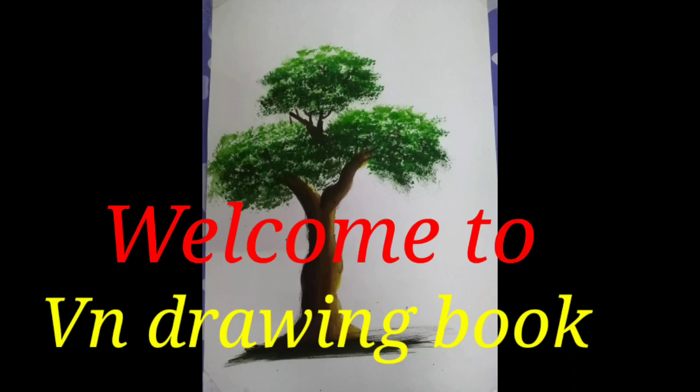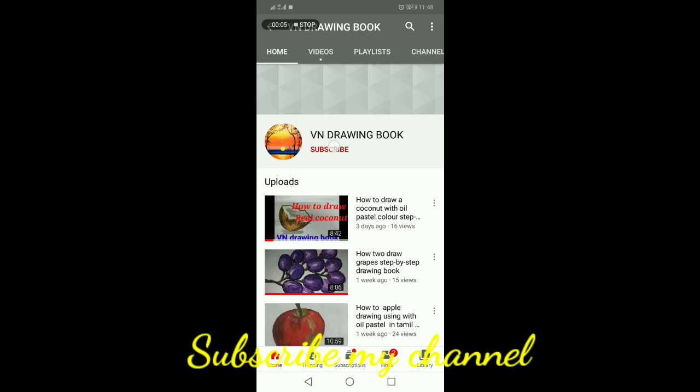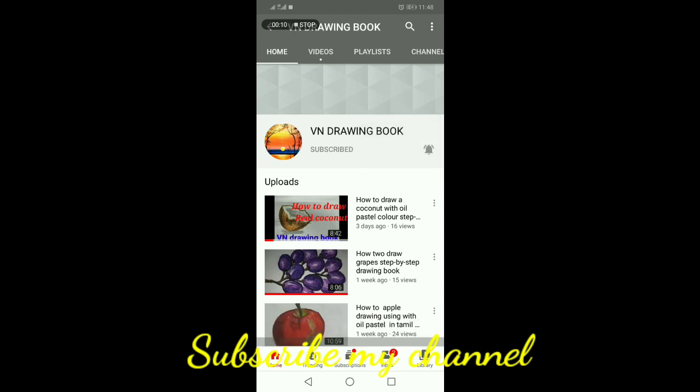Welcome to VN Drawing Book Channel. If you are going to search the VN Drawing Book, click the subscribe button, click the bell button, and click the notification button.